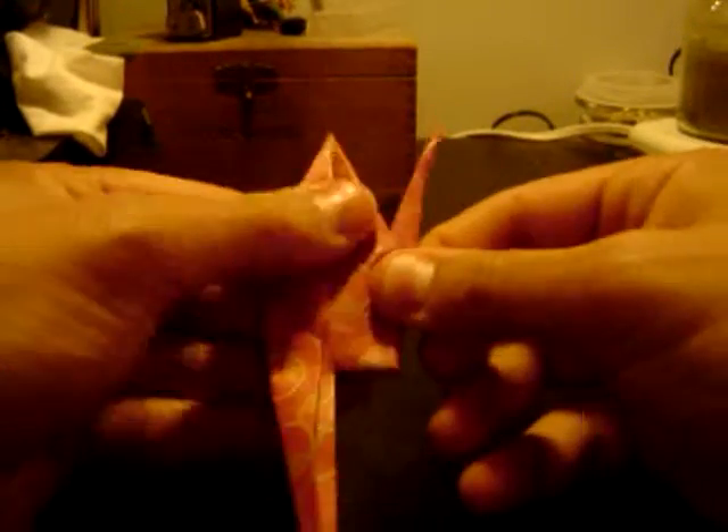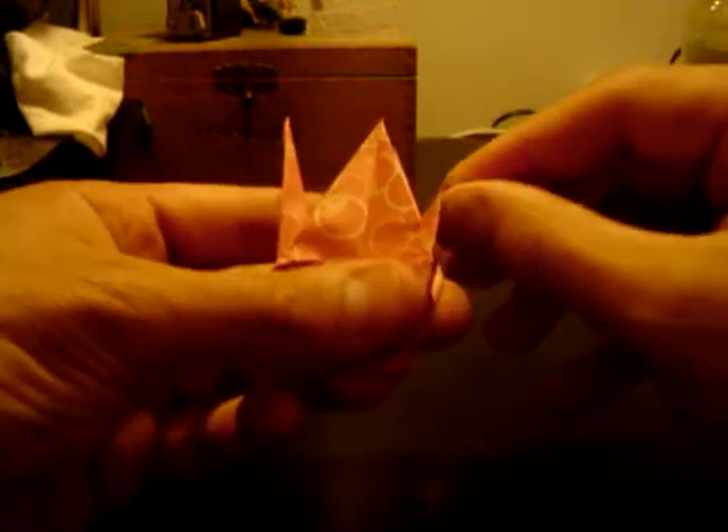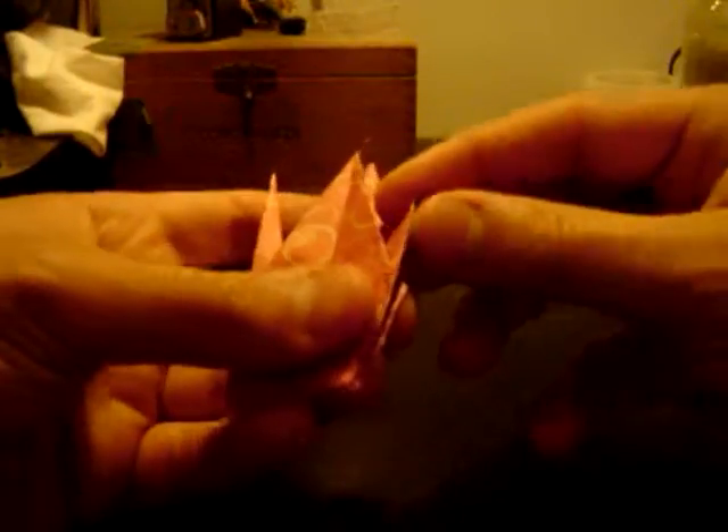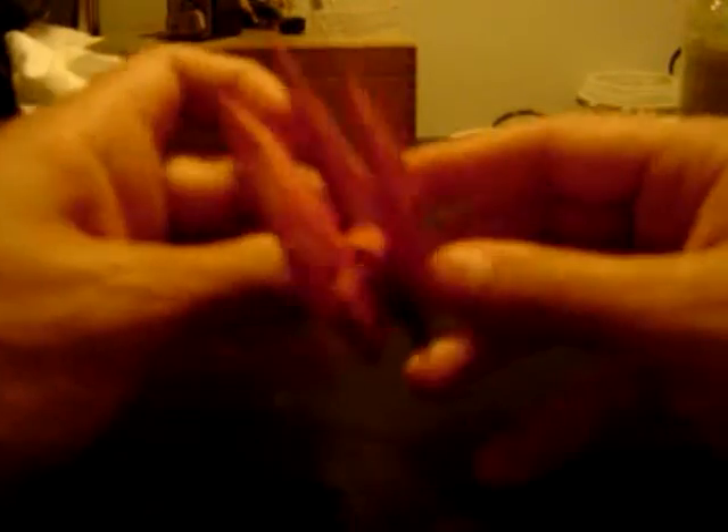I do the same thing to the other side — put my thumb in the middle and flip it in, and that one does it a lot easier than the first. Then to make the head I do kind of the same process, where I flip in the front tip and then fold it back down on the tip. This one's acting a bit weird but that should work.